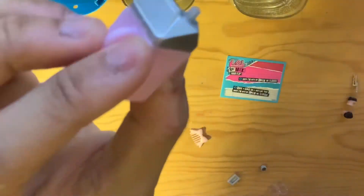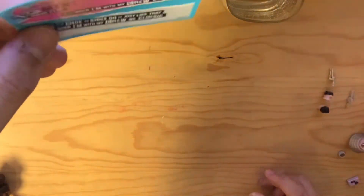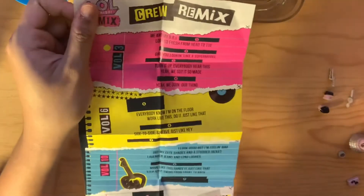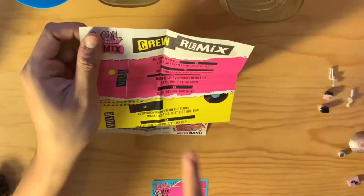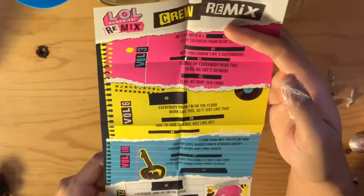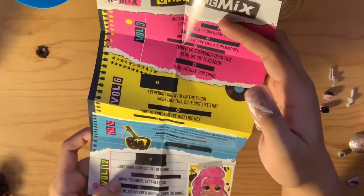She also comes with a little baby bottle, a harmonica, a little bracelet, a hair comb, a little stand for the top of the packaging, and a little lyric sheet. In the back of the checklist you can add the lyrics of the song that the actual packaging plays — if you collect them all you can complete the entire song, but I think you need to add the rest of the OMGs as well.